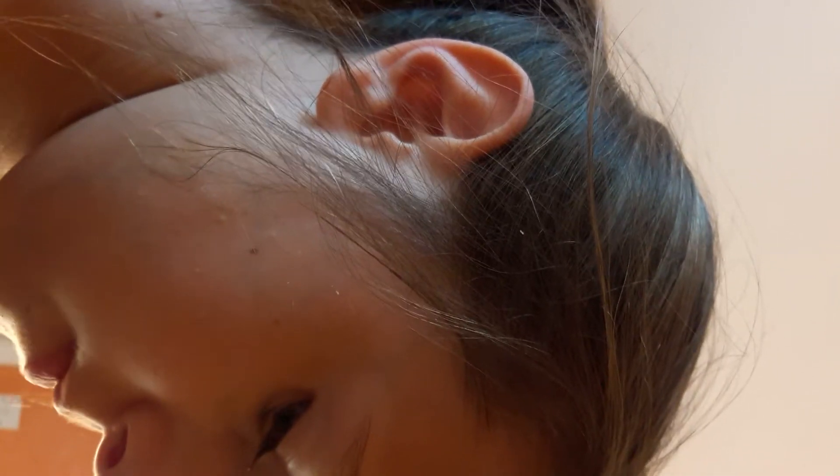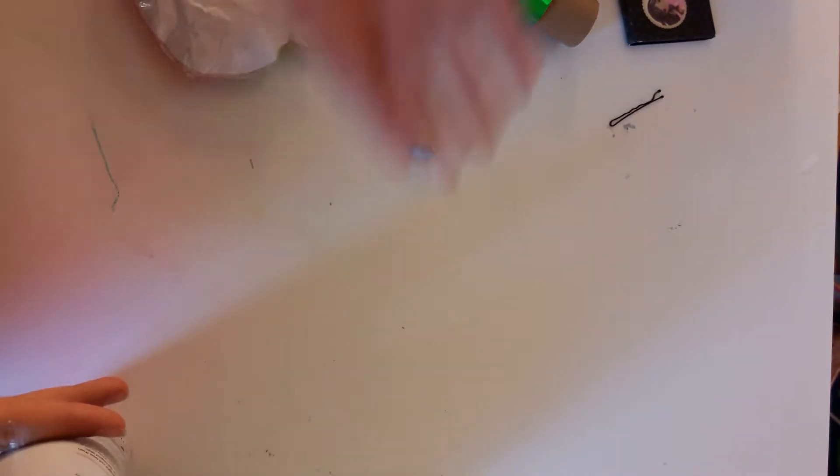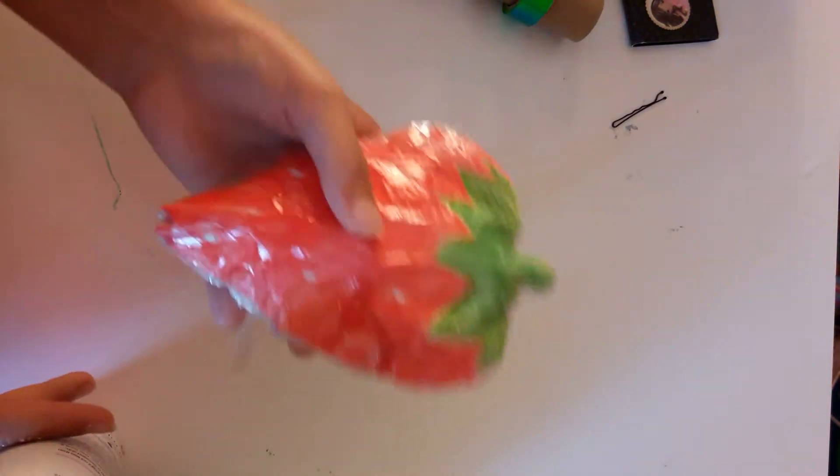Last but not least, I have this strawberry. If you like this video, comment down below which one was your favorite. Before I go, I'm just going to number these and you need to comment down below which one was your favorite.